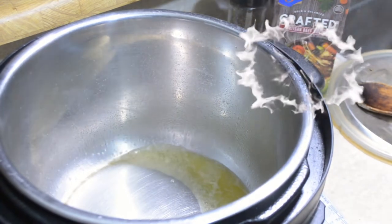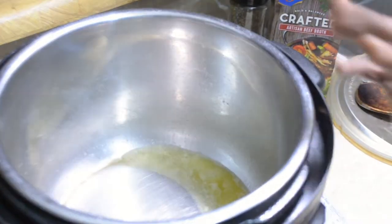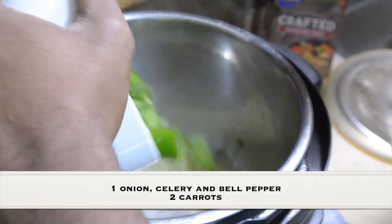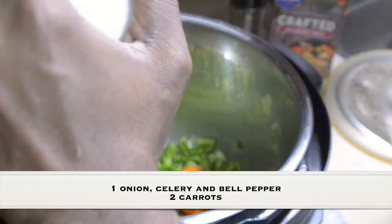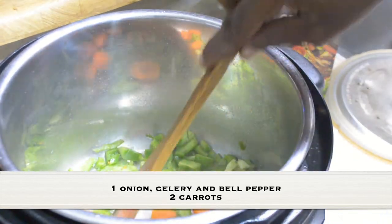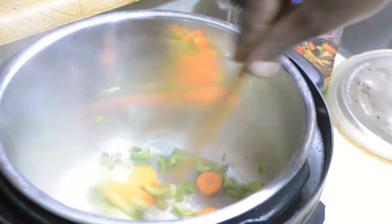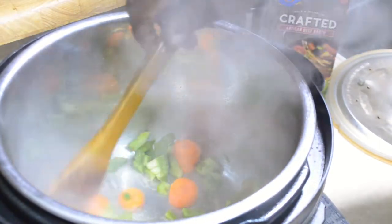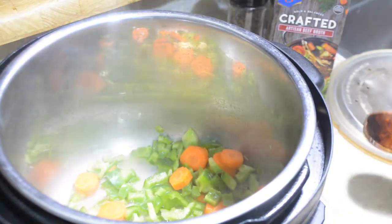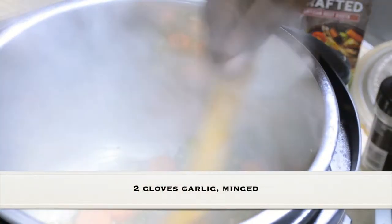I'm going to begin in the bottom of my Geek Shelf electric pressure cooker on the sauté function on the highest setting. I'm going to put in one bell pepper and a carrot and cook the two together — just the bell pepper cut up how you like, as well as your carrots. It's totally up to you. I'm going to let this cook for about six minutes.